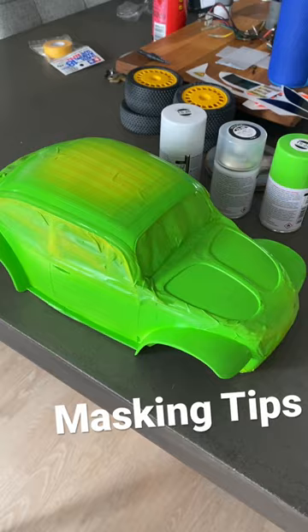Welcome back to RC Action Australia Shorts. Just getting on with our Sand Scorcher build.